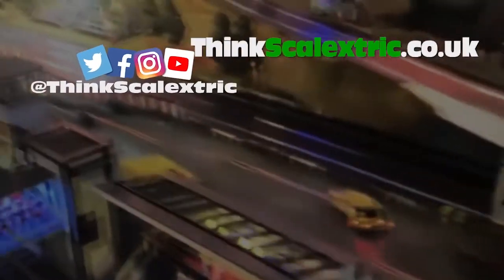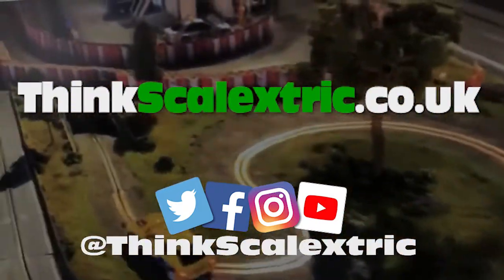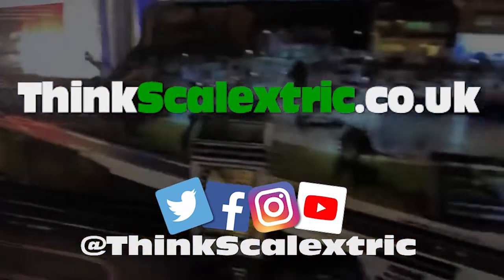Hopefully that will help you have loads of fun racing. Please check out the rest of our channel and our website for loads of cool pictures and videos of tracks we've been involved in.